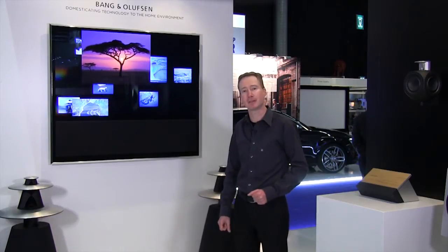Hi, my name is Thomas. I'd like to show you a feature we have in our televisions. It's actually not a new feature — it's a feature we have had in all our televisions for more than 23 years, but not many people are aware of it.